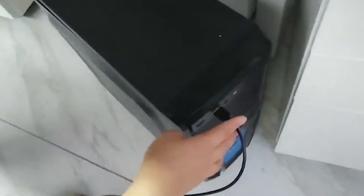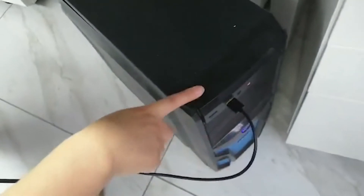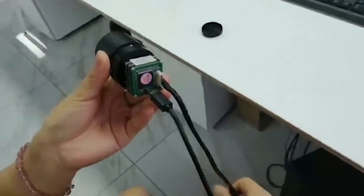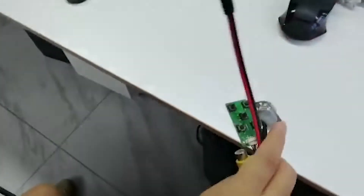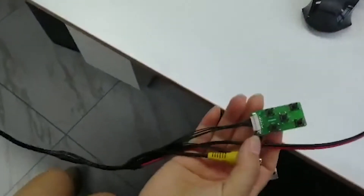Let me show you the USB cable connected with the computer. This cable is a test cable with the control board.